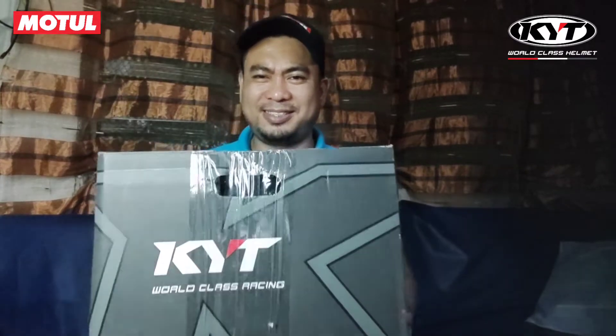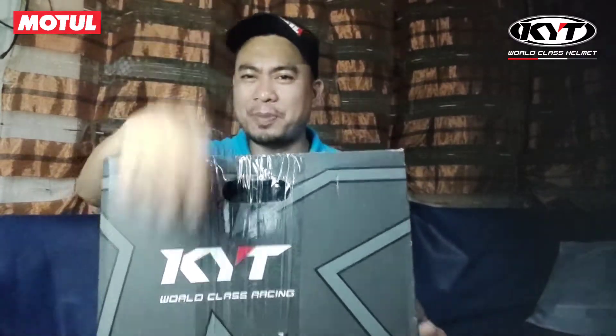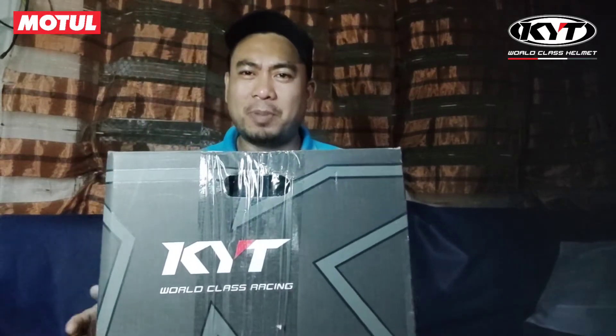What's up, what's up, mga pards? How's that? At naramit ko tayo ngayon sa panibagong vlog natin.